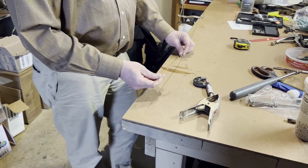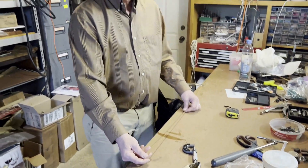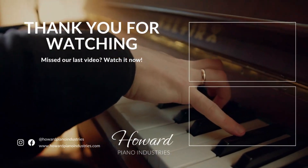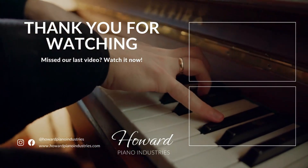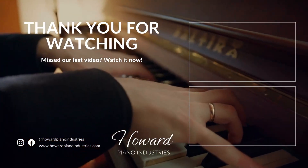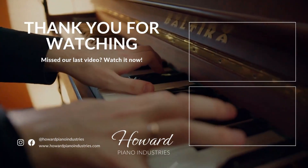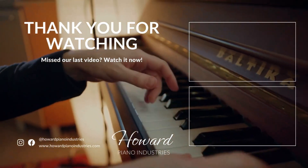So if you have any questions about how to measure a bass string for duplication, use the comment section below. Our website is howardpianoindustries.com. Thank you for watching.